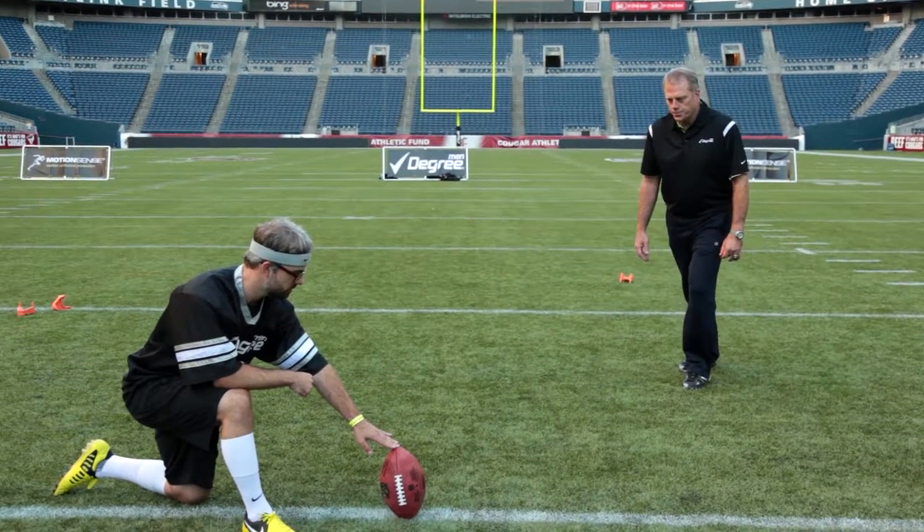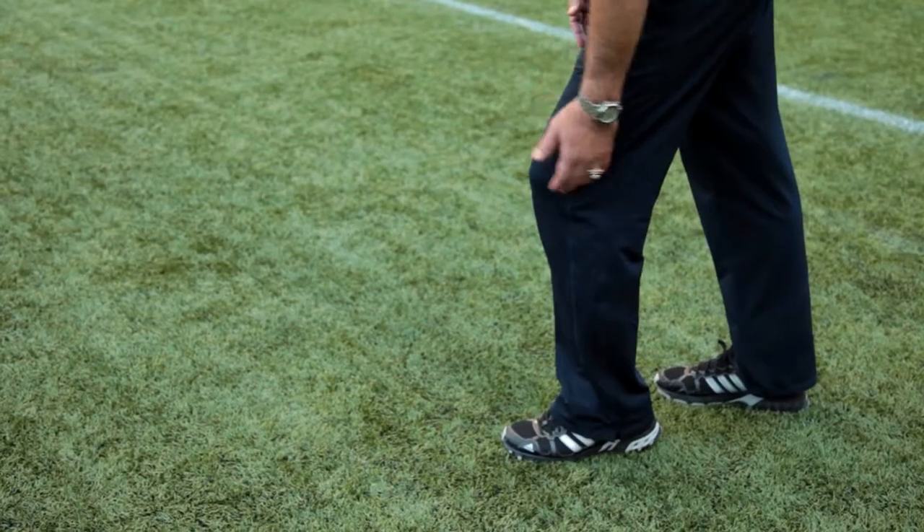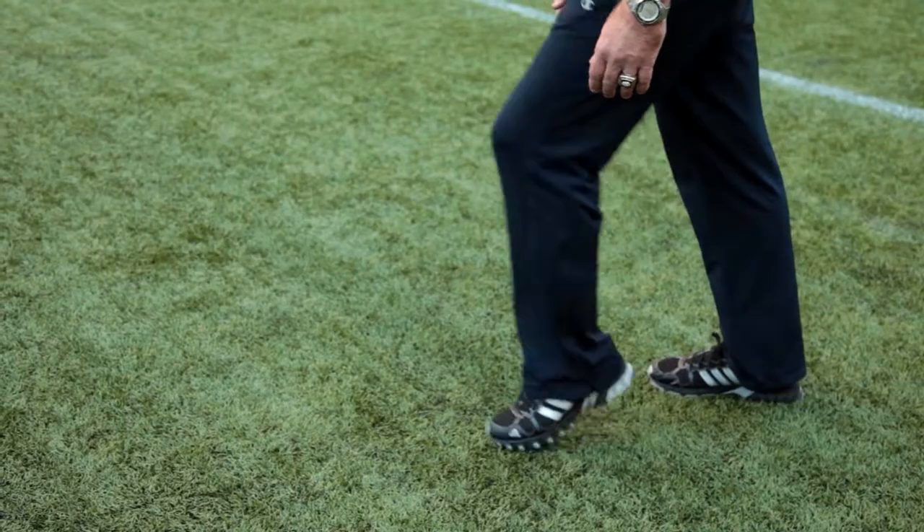Once I'd have myself set, I'd slightly lean forward and have about 60% of my weight on my front leg, and have my front leg slightly bent. And when the ball would move from the center's hands — at least that's when I would always start — all I'd have to do from that position is lift my front leg up and lean forward and gracefully start my acceleration into the ball.